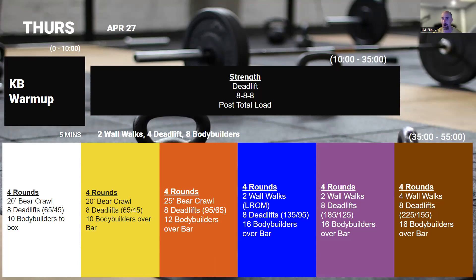So really quickly — down, up, jump on the bodybuilders — looking for under 14 minutes for this effort.